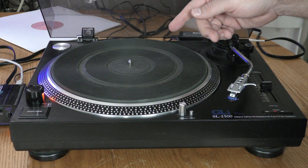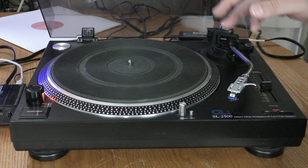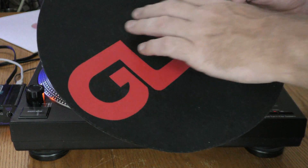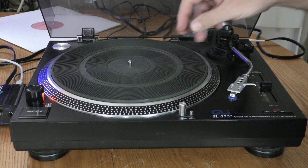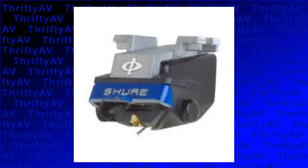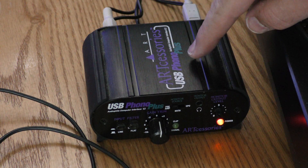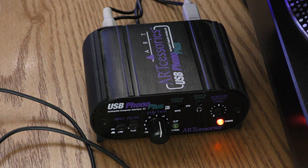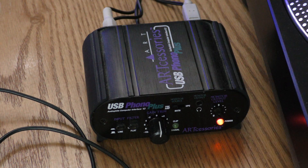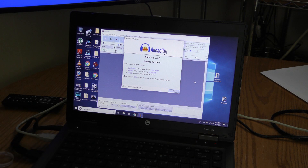Here's a quick rundown of the gear I'm using for this digitizing process. The turntable is a GLI Pro SL2500, modeled after a Technics SL1200. I won't be doing any scratching, so instead of the felt slip mat I'm using a Pioneer rubber mat. The phono cartridge is a Shure M97XE — they don't make these anymore, so I'm glad I got one before they were discontinued. The preamp is an Artcessories USB Phono Plus, running phono level with ground out of the turntable into it, then USB out into my HP ProBook 6470B laptop.